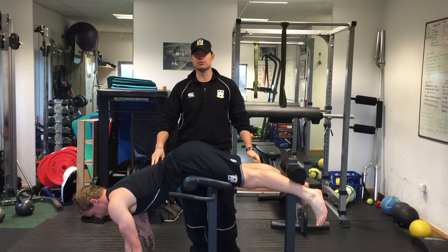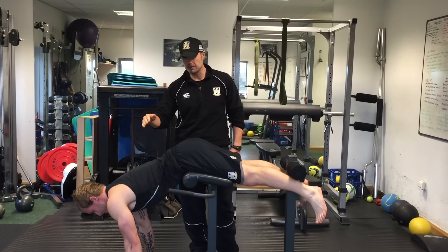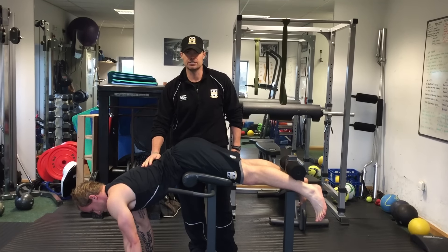Hey, how are you doing? Ross here. Cricket showing exercise of the week time. Now, one of the favourites of the first bowl is this one — the hyperextension.